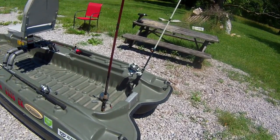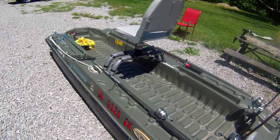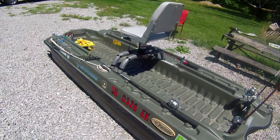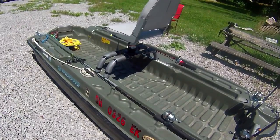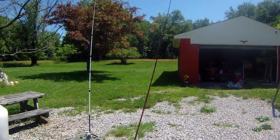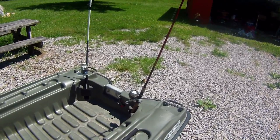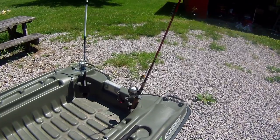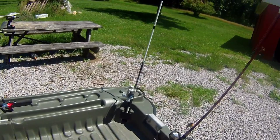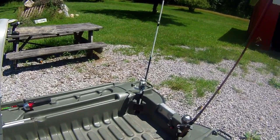I generally carry four to five rods. I have a telescoping travel rod — a six foot six heavy to medium-heavy action — that I bring as a spare in case something happens to a reel or I break a rod, which happened a couple of weeks ago. I replaced it with a Berkeley Cherrywood HD, a six foot six medium rod that I generally throw square bills and chatter baits on. I've got a square bill tied on right now that I'm anxious to try.